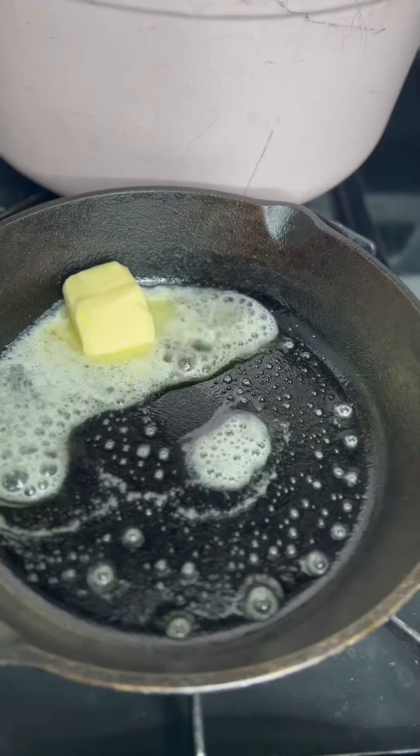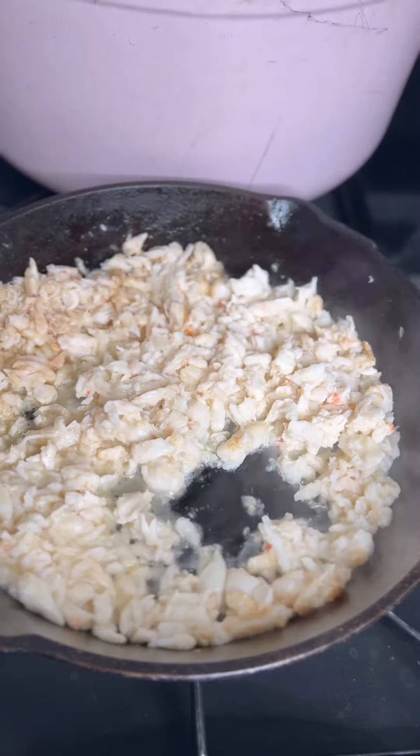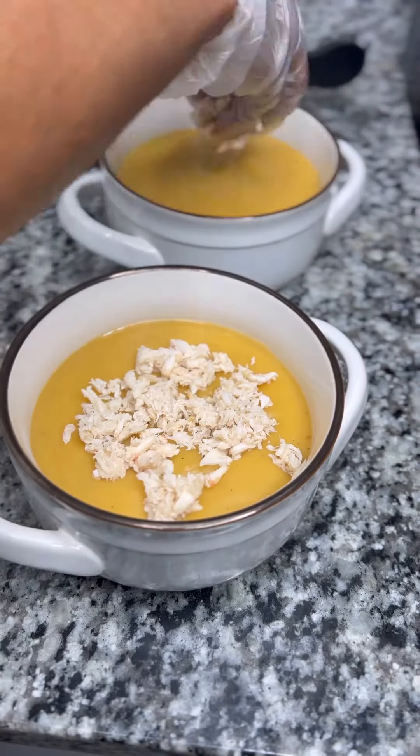Bring that to a low simmer and let that boil. Here you're gonna see me make some butter lump crab. Got my skillet, put some butter, fresh lemon juice, a little seafood stock just to give it some flavor. I just want to slowly heat that up.